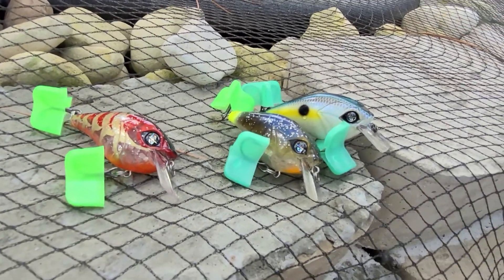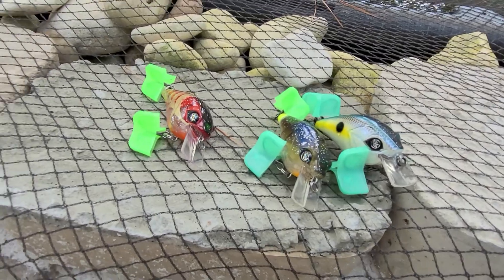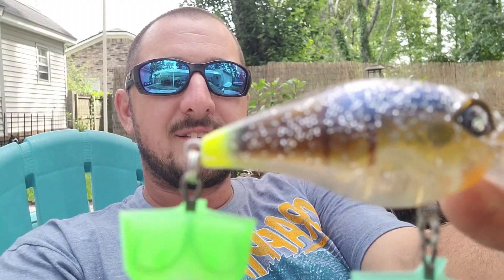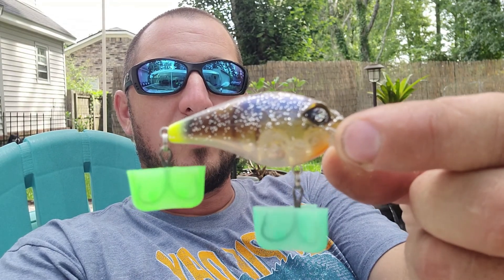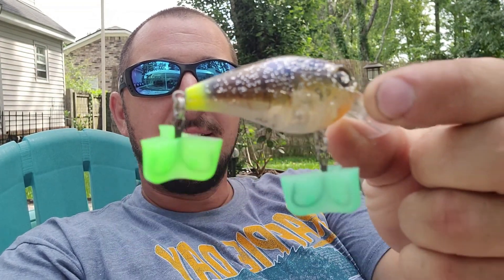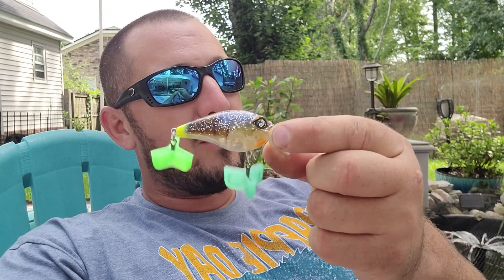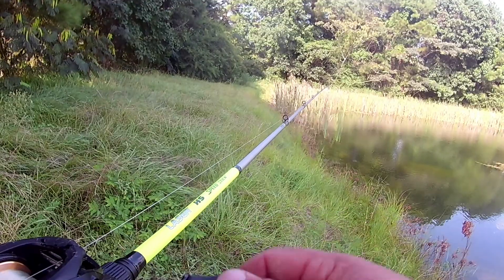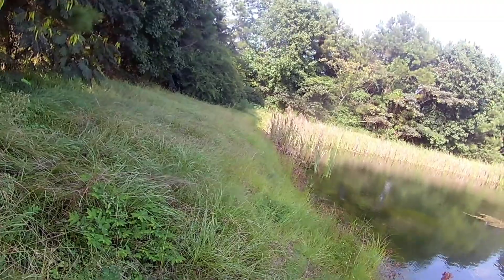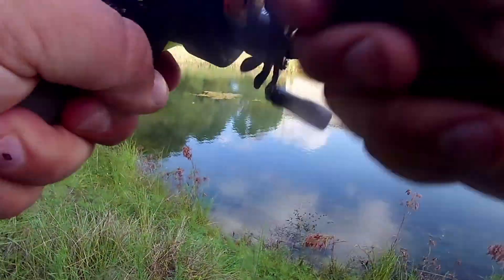What we're going to talk about today is squarebill crankbaits — specifically the Guggen Squad Banger. I have a couple different colors. This is my particular favorite: the ghost gill. See that little chartreuse butt on it? This thing looks very similar to what most ponds have for bass to feed on, and that's bluegill. They look just like it with that little chartreuse tail.